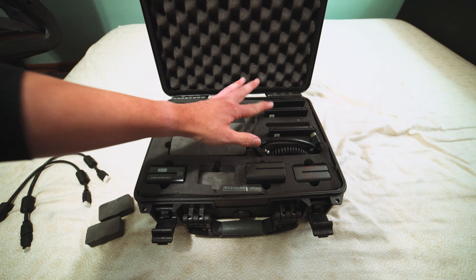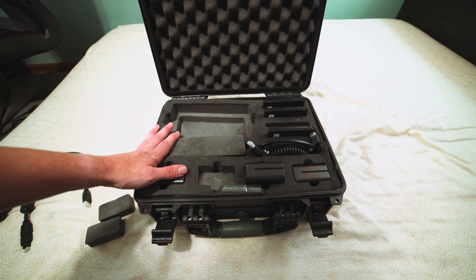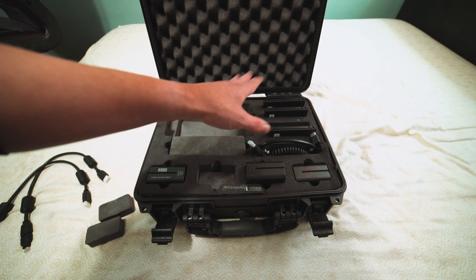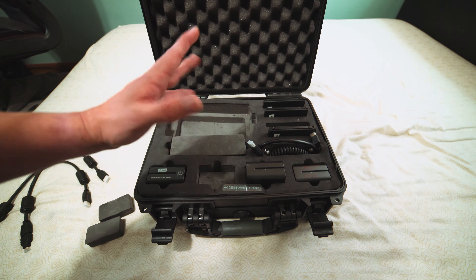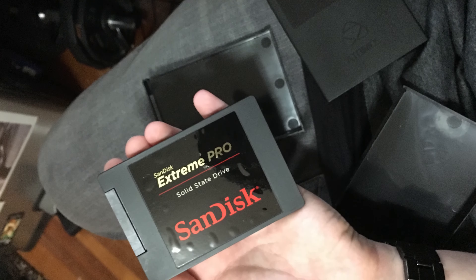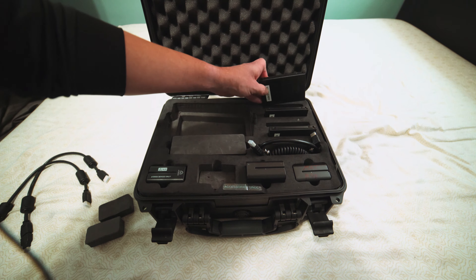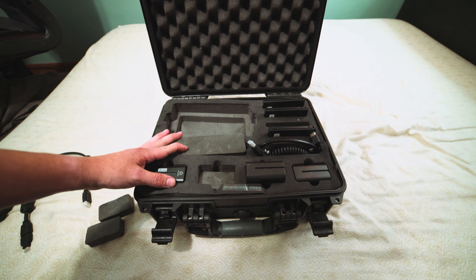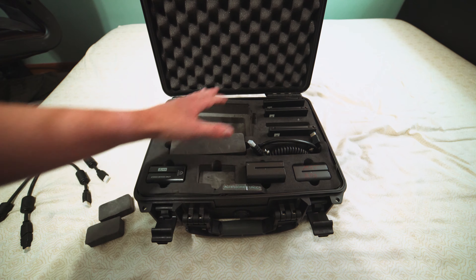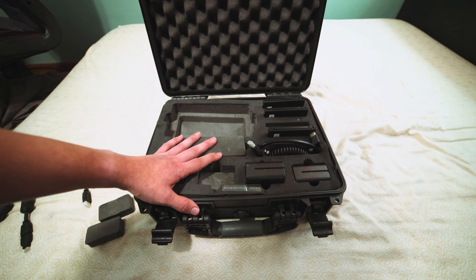Here's something that won't come with the Shogun if you buy it yourself — except for the caddies themselves. The drives that Profoto sends out are 480-gigabyte SanDisk Extreme Pro SSDs. They're not cheap drives — these are good quality Extreme Pro SSDs. All four are 480 gigabytes, so you get around 2 terabytes of media, which is really cool.